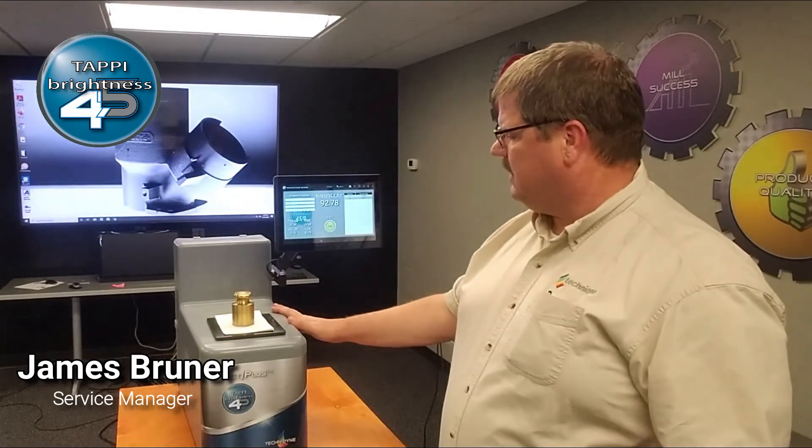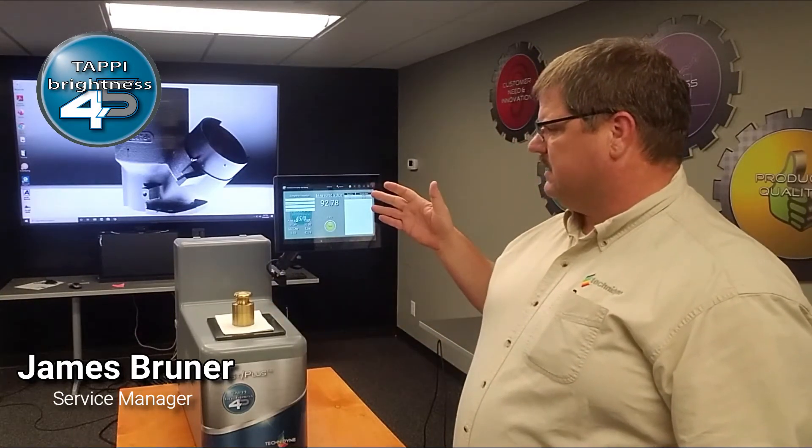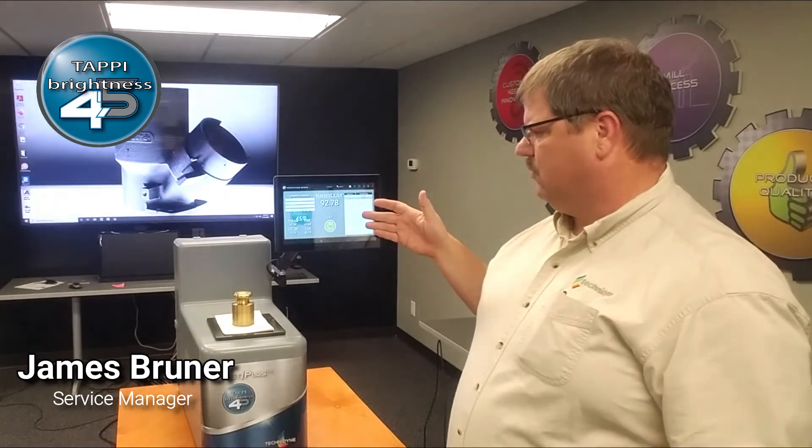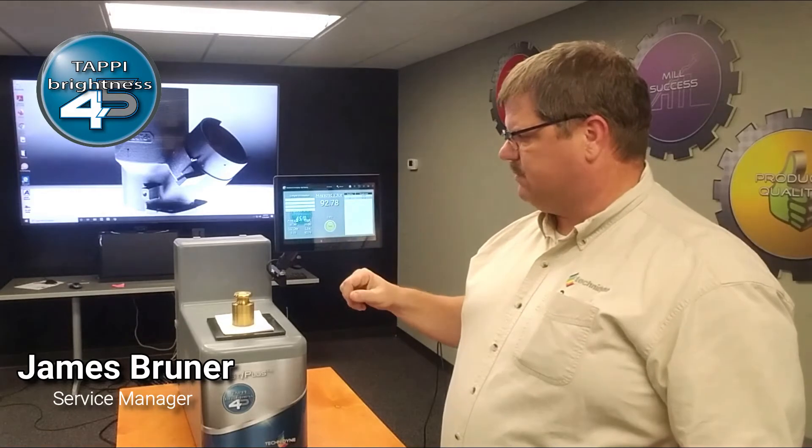This customer has taken the option of adding the statistics app. Here on the right side it will continue to record values unless a max number of readings has been set. The average will display on the screen along with the standard deviation.